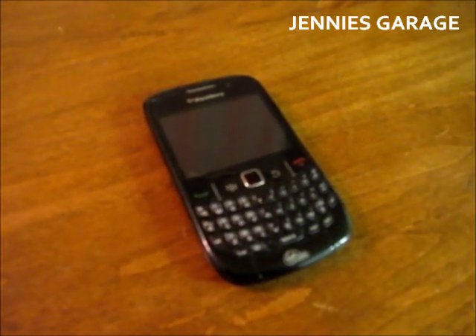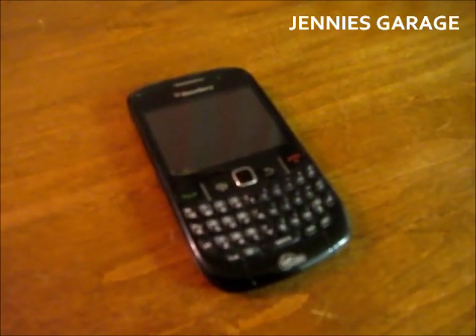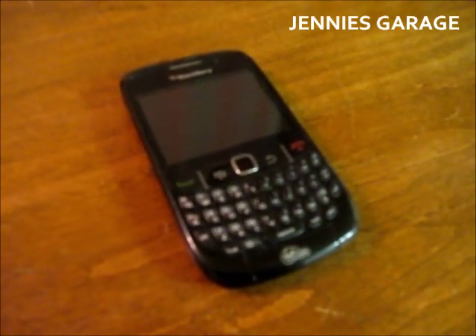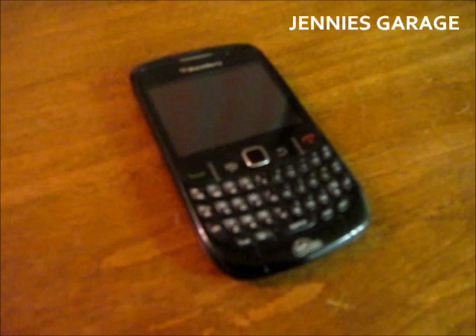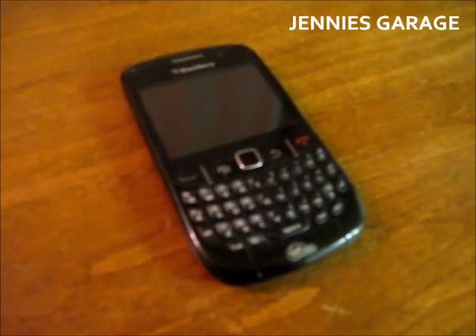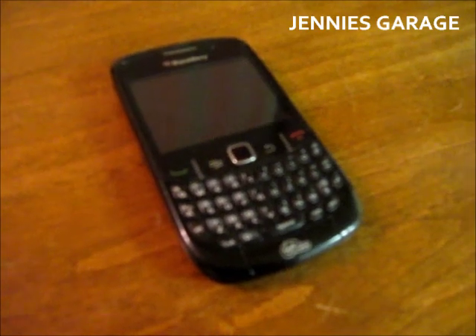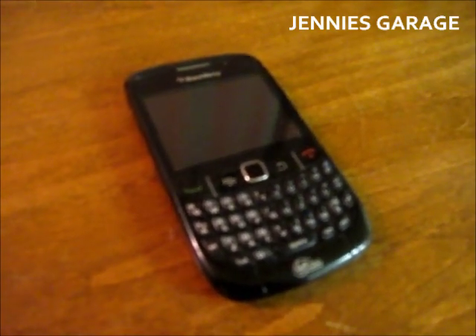I purchased this telephone about two years ago and it came bundled with a wall charger but not a car charger. This seems kind of counterintuitive to me in that it's a mobile phone — it ought to come with the most mobile of chargers, that being a car charger. But I digress.